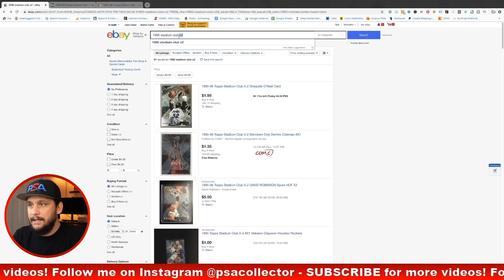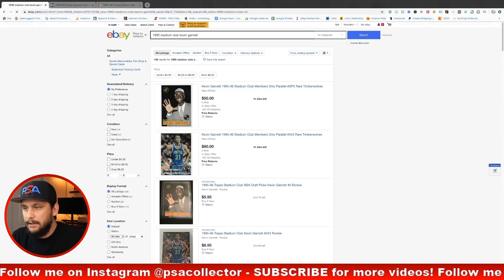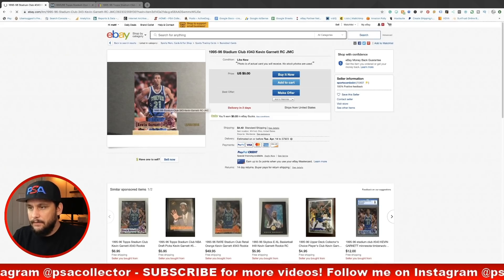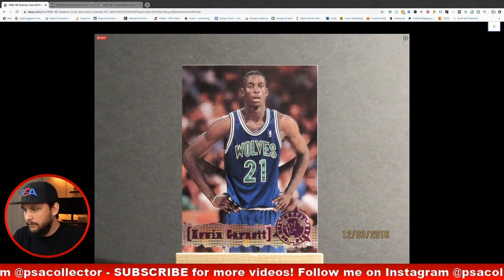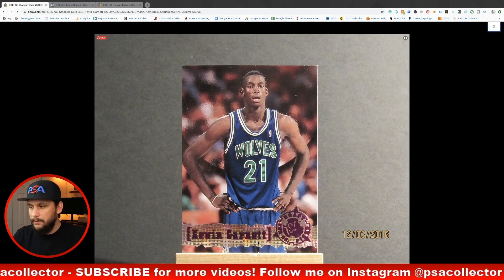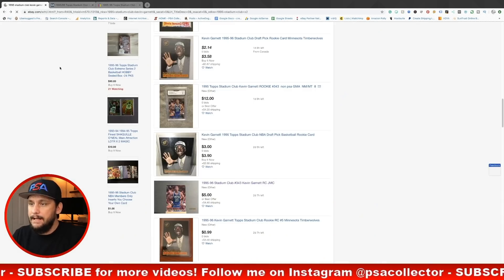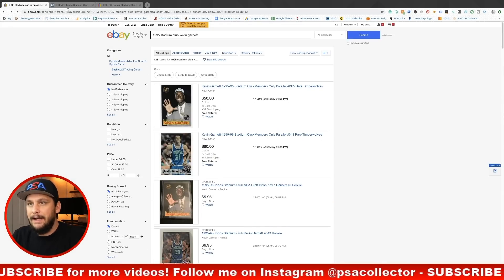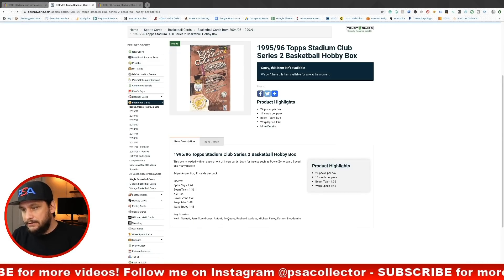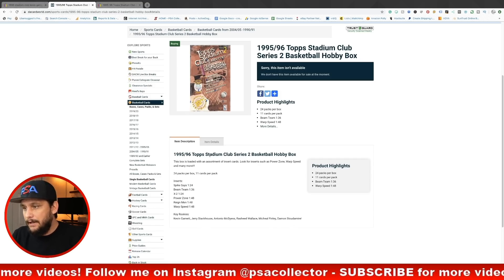There are tons of other options. You also have the Kevin Garnett rookie cards that you can pull. The 1995 Stadium Club Kevin Garnett is a fairly cool rookie card — I like the design, it's very 90s, very retro. I love that diamond foil look. I've been looking at Kevin Garnett lately so I think that's a good option right now. Other rookies include Jerry Stackhouse, Tony McDyess, Rasheed Wallace, and Damon Stoudemire.